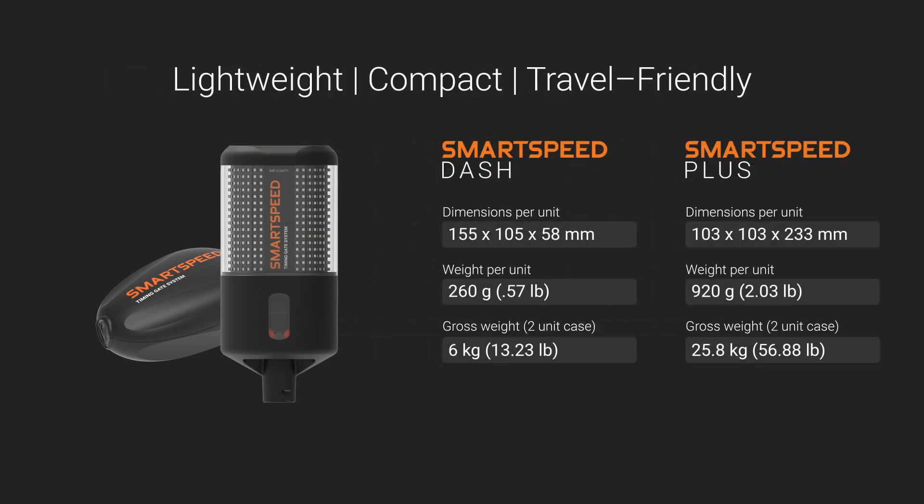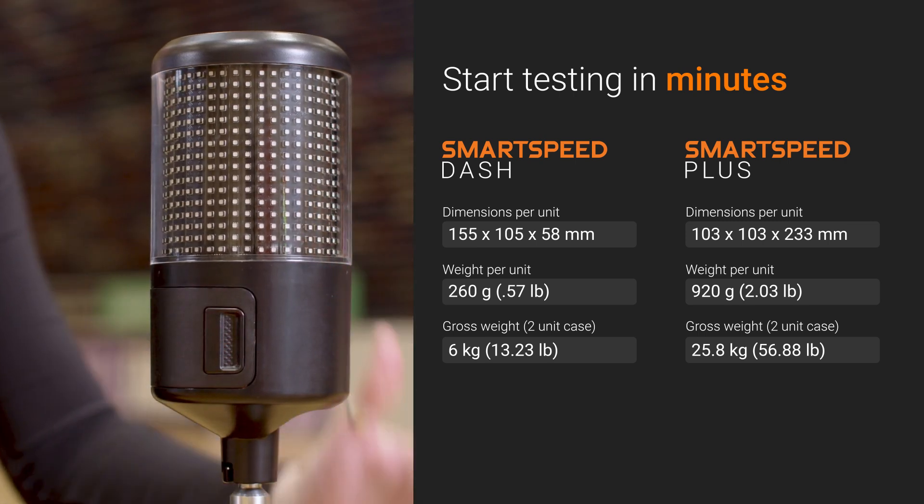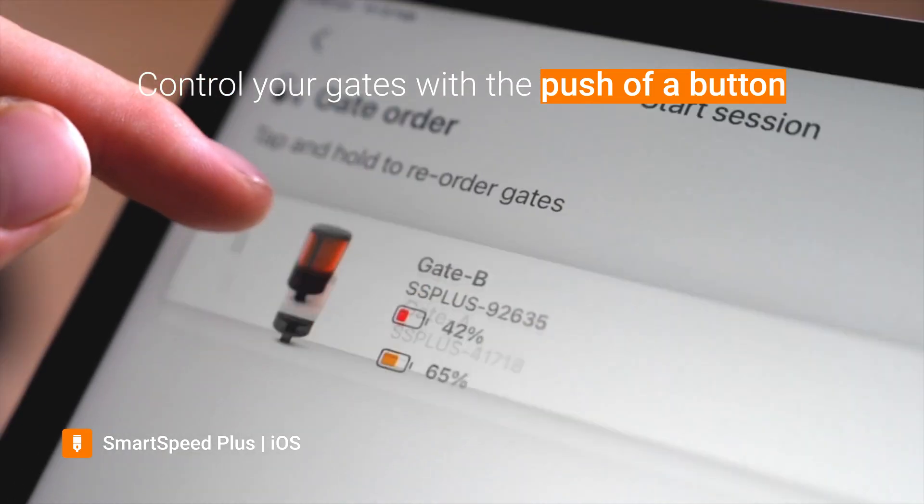Our SmartSpeed systems are lightweight, compact and travel-friendly. Easily unpack, set up and start testing with your system in minutes. Control your gates with the push of a button in our intuitively designed SmartSpeed app.